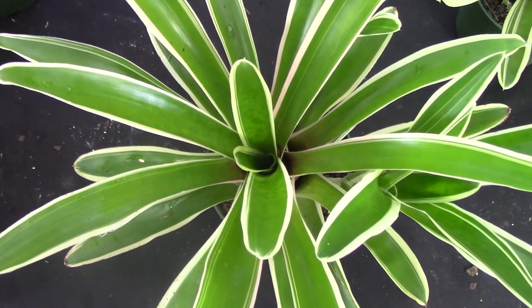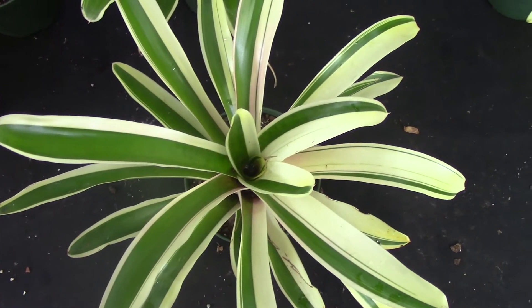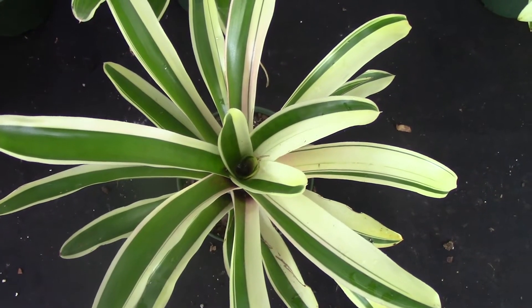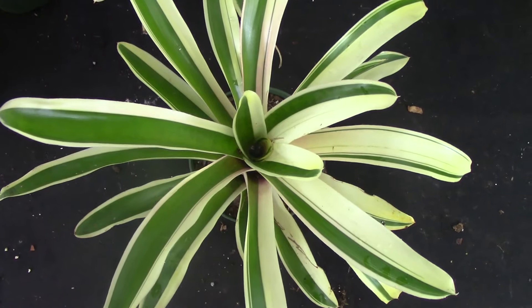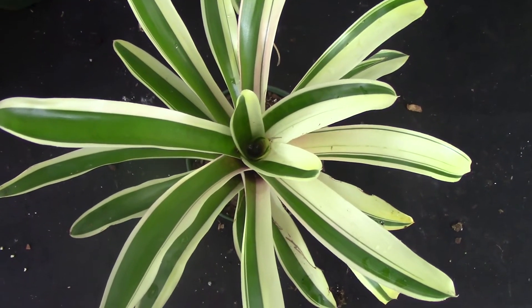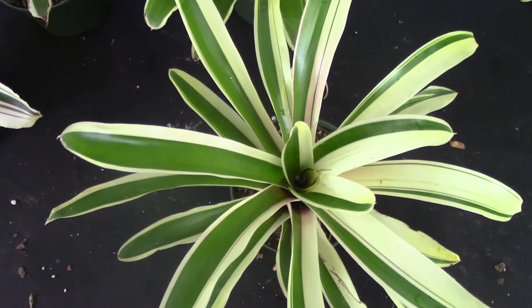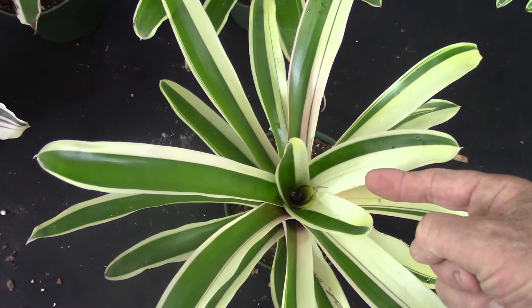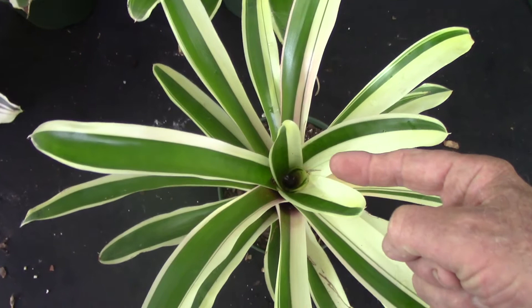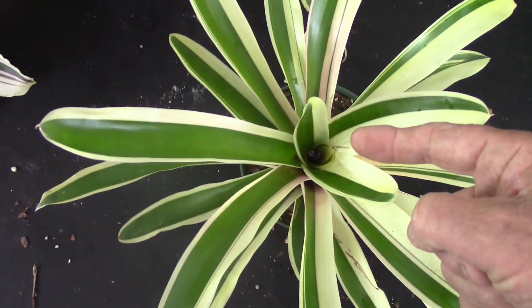This is a close-up of Neoregelia Sheba. You can see it does have a marginated pattern with that beautiful white edge on the leaf, and it looks to be pretty stable. But take a look at the right-hand side of the plant — see where it's getting to be more and more white — and then the left-hand side, which is more green. This side of the plant has a mutation in the meristem that involves a lack of chlorophyll.